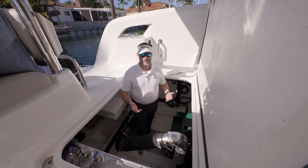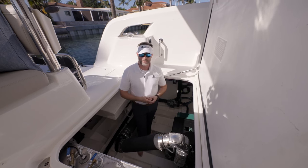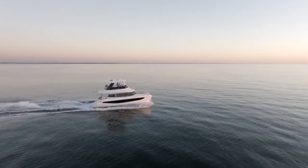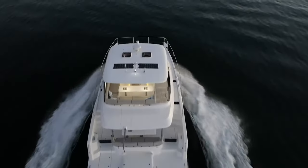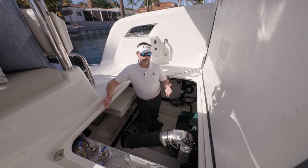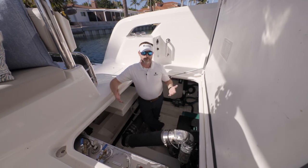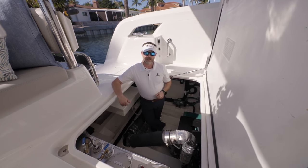This boat jumps up on plane exceptionally easy with these D4 300s. I can't say enough about this whole design that VPLP has done — it's exceptional the way that she gets up on plane. VPLP and Aquila really dedicated time to not compromising the ability to do long distance cruising on this boat. She is CE certified, she's built for efficiency and speed for a boat of this size. She's not going to get up to the speeds of an equivalent monohull — it's not going to happen in a power catamaran — but this is built on comfort. She is able to get up and cruise at 18 knots easily. Speed and efficiency are the foundation of every Aquila hull.